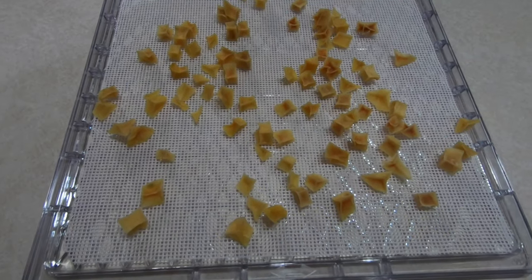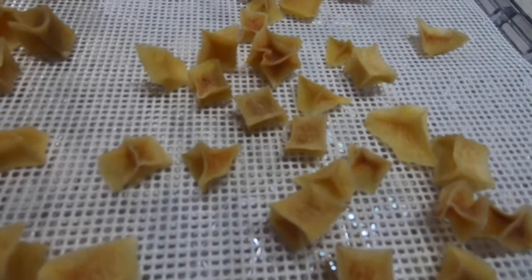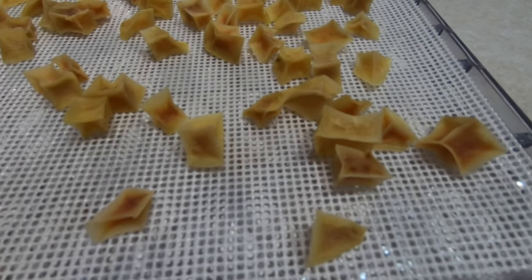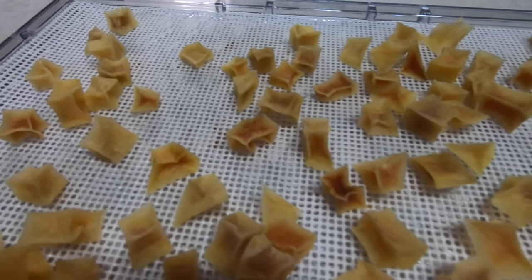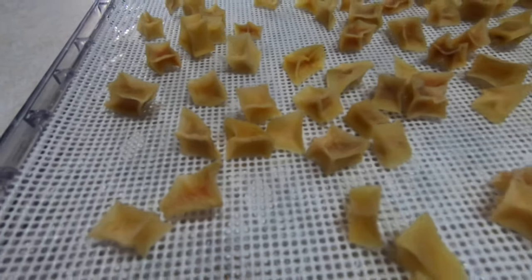Here's the finished product. It took about 16 hours to get these big cubes dehydrated down. They're turning out a little bit darker than they really are on camera, but they're super hard — so that was it.